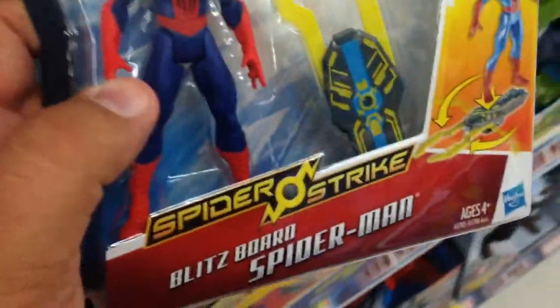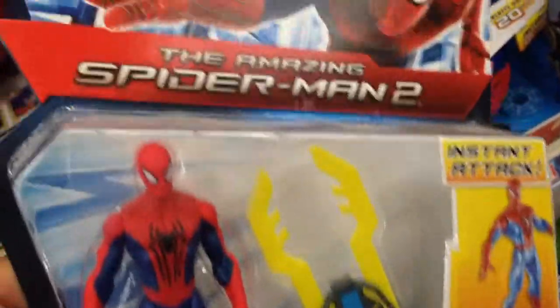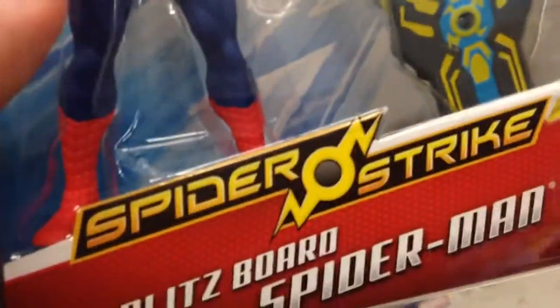From The Amazing Spider-Man 2, this is Blitzboard Spider-Man. This is so cool — it's from the Spider-Strike series.